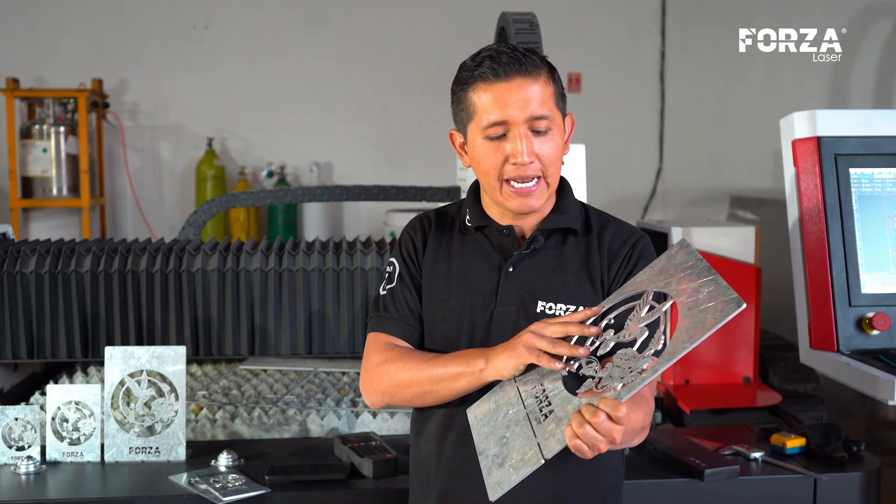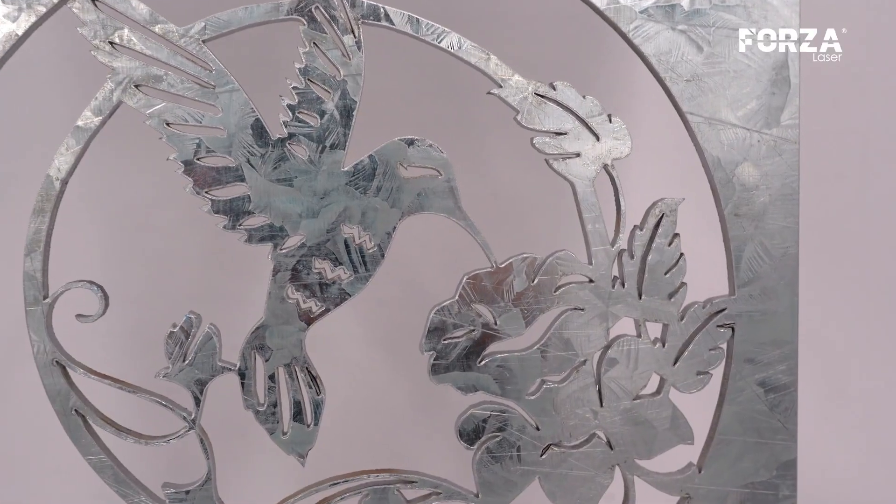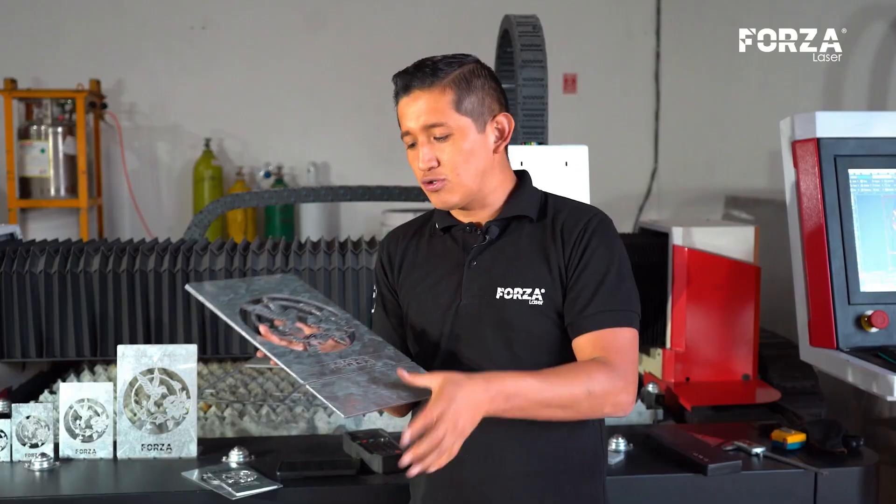This truly is the impressive result of working with galvanized steel on a laser machine. I sincerely hope you found this demonstration both informative and enjoyable.